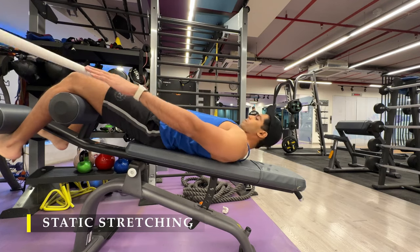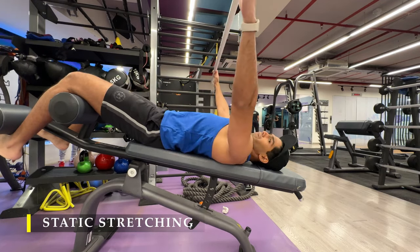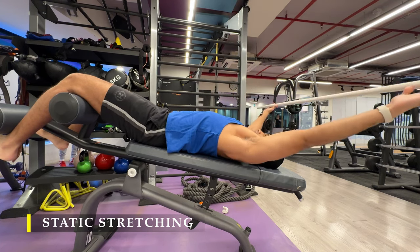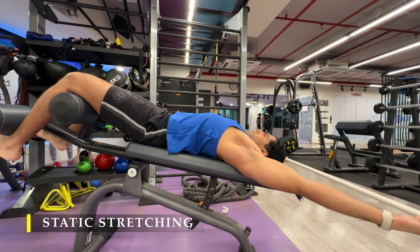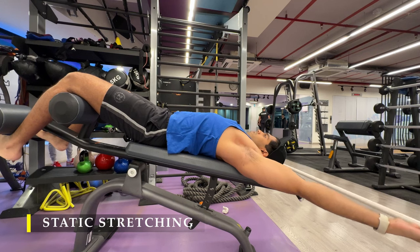That's it for today — we are done with our exercises. We finish off with static stretching: holding a PVC pipe, taking your arms all the way behind, creating abduction and staying there for 15 to 20 seconds to create a stretch in our triceps and chest muscles and open up our shoulders.